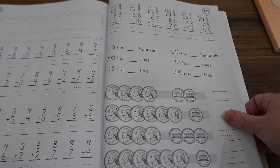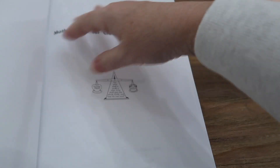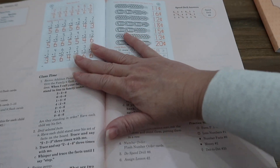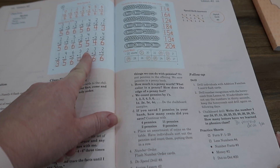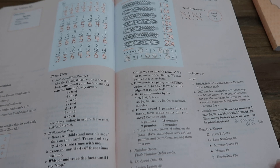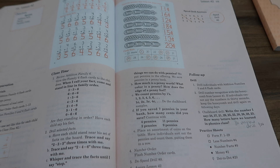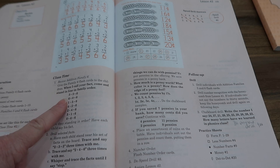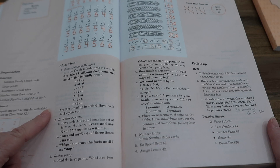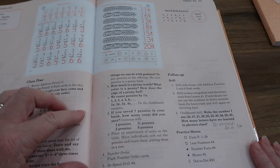Here's more place value. So that's an idea of what Rod and Staff math looks like. I also want to show you the teacher book. I'll turn to Lesson 42 since I showed you that page in the workbook. It tells you the objectives: addition facts, the penny, and number order. This top part shows all the answers for the student workbook, and it tells you the materials you need. It acts like you're in a classroom — it reminds me a lot of ABECA in that it's really made for classroom use but is easily adaptable to homeschool.